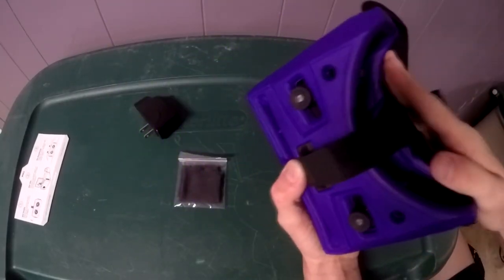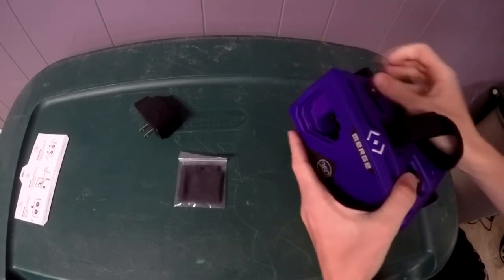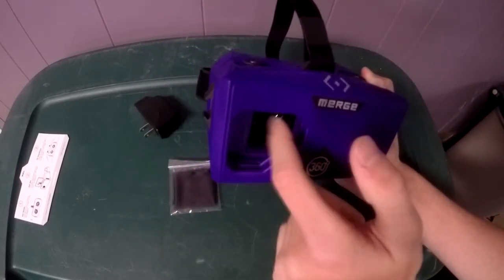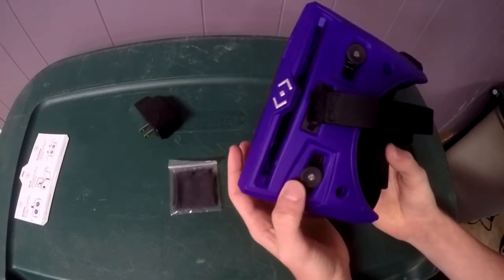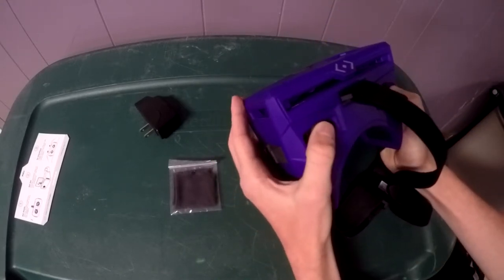These controls adjust the lenses. This VR is extremely comfortable on your face. You pop out this piece right here — that just flew somewhere, probably under my couch — and now it has a hole for your camera and flashlight. It has a huge space for your phone; it almost looks like it could fit an iPad mini.